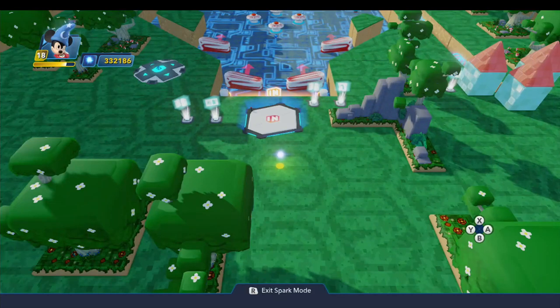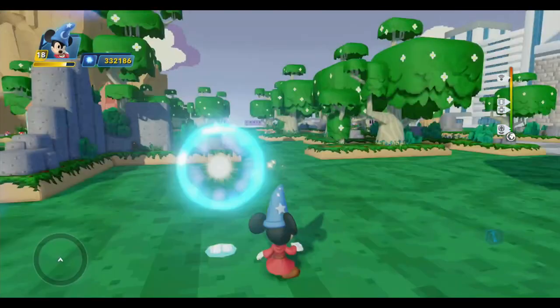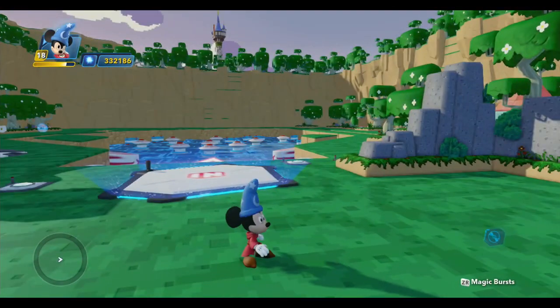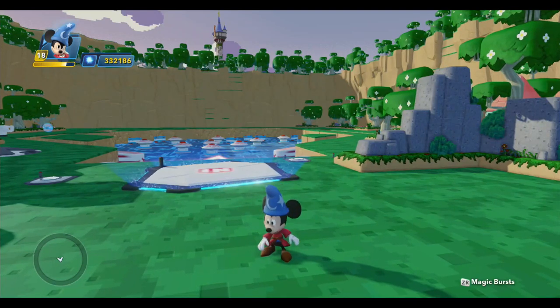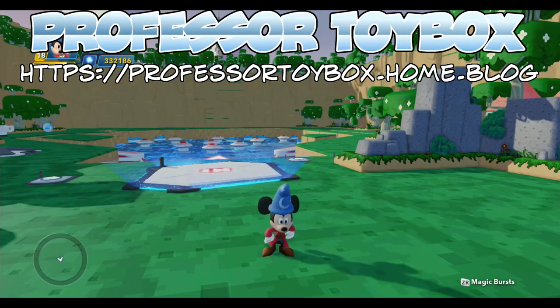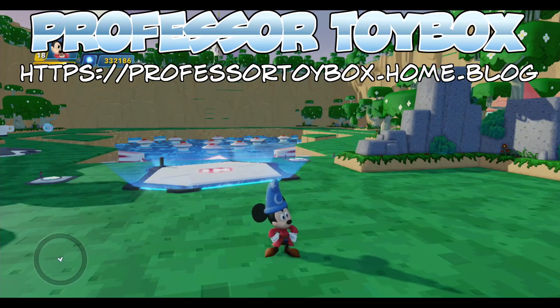That's the remote controller and that's how you can use it to build a pinball game. Next time we're going to examine another toy that will allow us to get rid of that annoying camera message that blocks our view. Until then, thank you for watching and I hope you enjoyed the video. If so, please hit the like button and leave a comment. You can also subscribe to my channel by clicking my photo in the lower right corner.